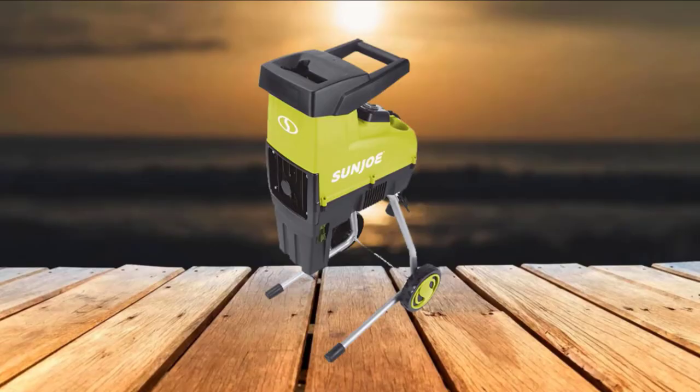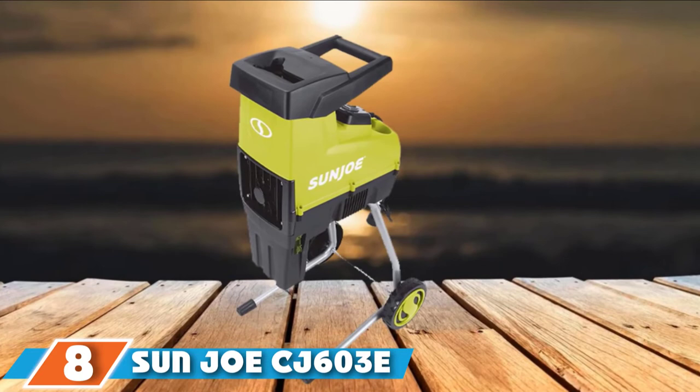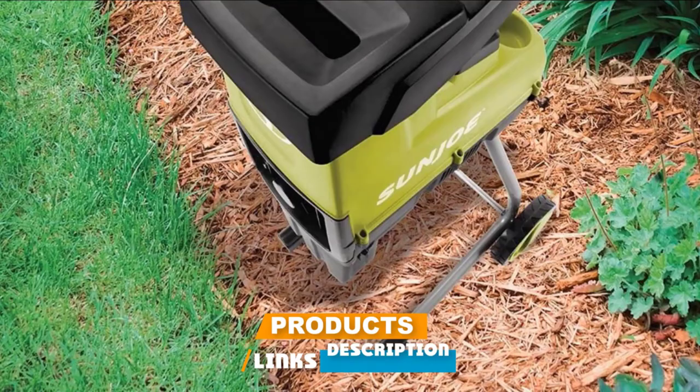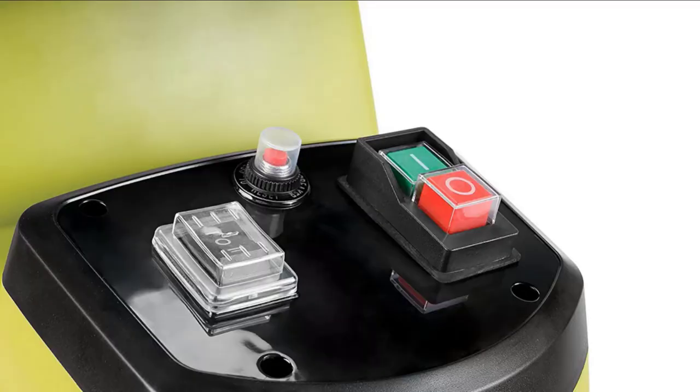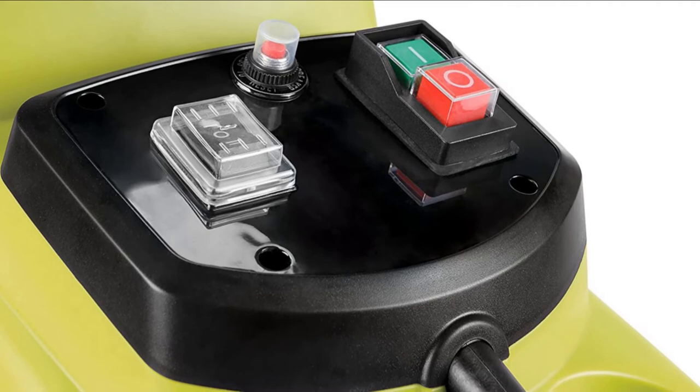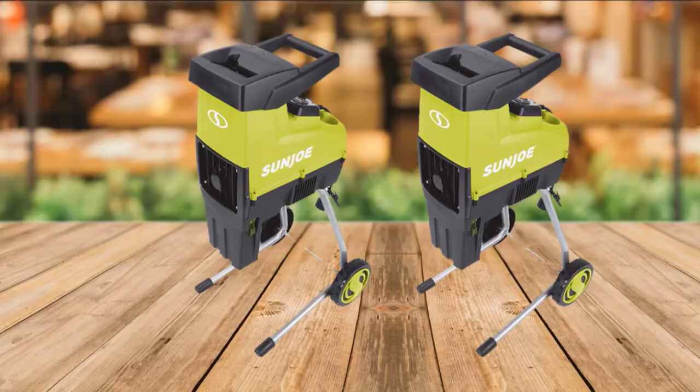The number 8 position is held by the Sanjo CJ603E Electric Silent Chipper Shredder. Compost decomposes more quickly when the organic matter is small and fine, and the Sanjo Electric Chipper Shredder's design creates quality compost material. It features a top-load gravity chute and a reduction ratio of 21-to-1, making it capable of producing bits nearly twice as small as some other machines. The Sanjo shreds branches up to 1-3/4 inches in diameter and comes with a top gravity feed chute with a safety cover that keeps the blades from spinning when the cover is open.